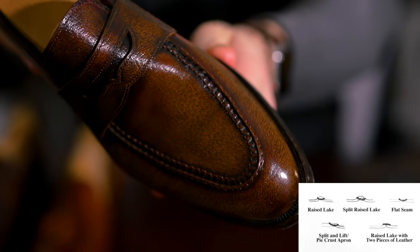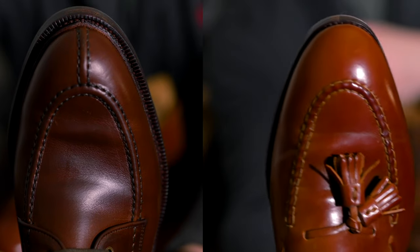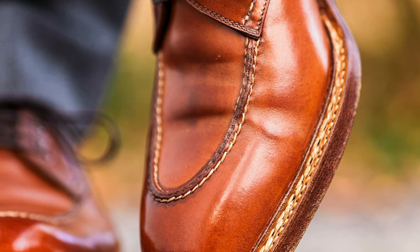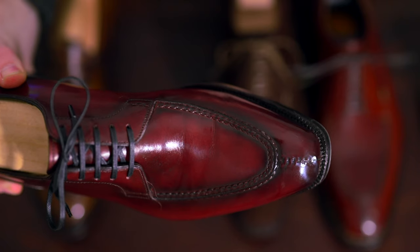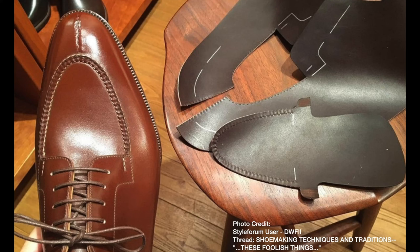Here's a quick example to differentiate one from the other. This NST boot from Carmina is very smooth and almost round on the apron because it's a single piece of leather. Looking at the St. Crispins, you can see two pieces of leather — two edges actually being joined by the hand sewn apron. That's a very easy way to distinguish one from the other.